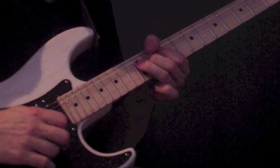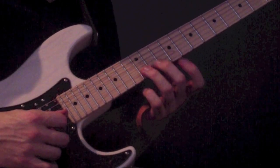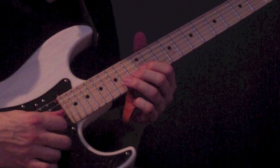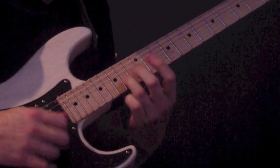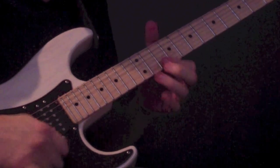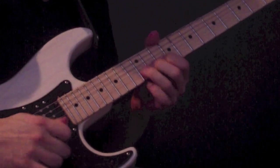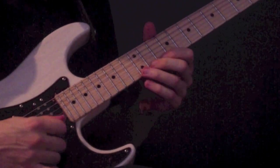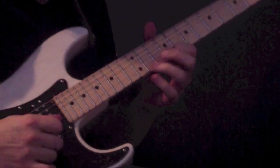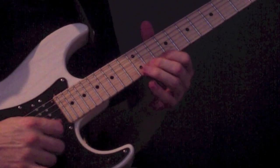We have a nice bend — I believe I raked into that bend as well because I can't help myself. 12th fret on the B string, bending up a whole step to the equivalent of the 14th. Again, check your pitch. Then 10 and 12 on the high E string. And then there's this jazzy little pull-off, basically slurring down: 12, 11, 10 to 9.